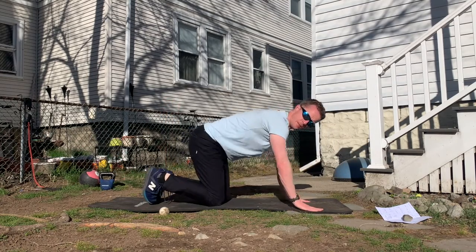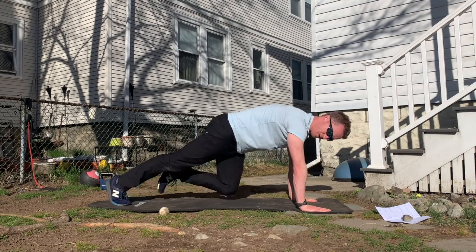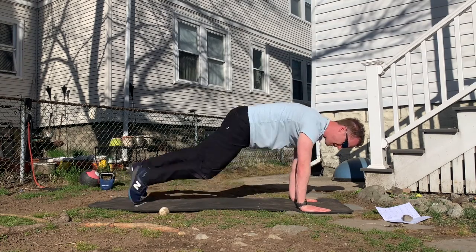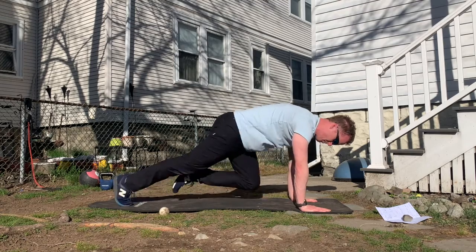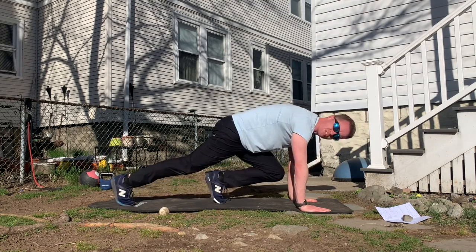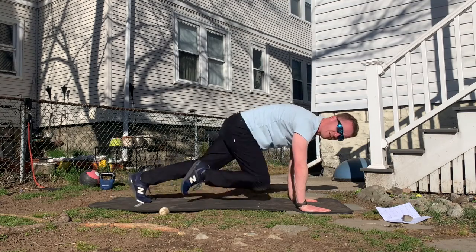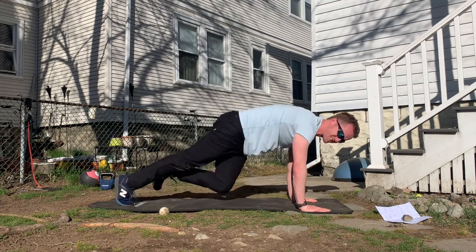Mountain climbers: push-up position — bring the knee in and back. Put a bit of speed in there, whatever pace you want, keeping the butt low. You can also do it with the foot tapping in the center. Find a rhythm, slight bend in the elbows.